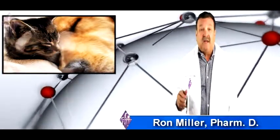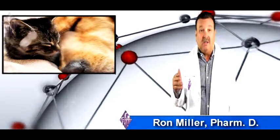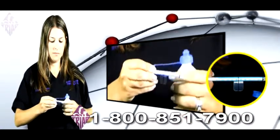Now we would like to show you a demonstration on how to use our system. We place a black plastic line on the syringe so that you know exactly how much liquid to give to your pet.